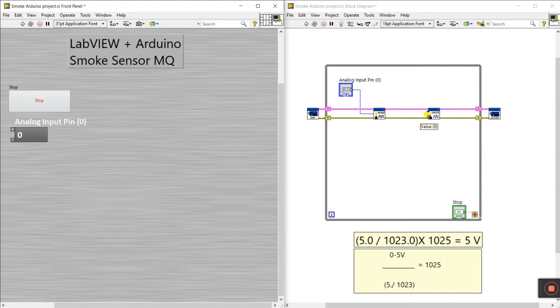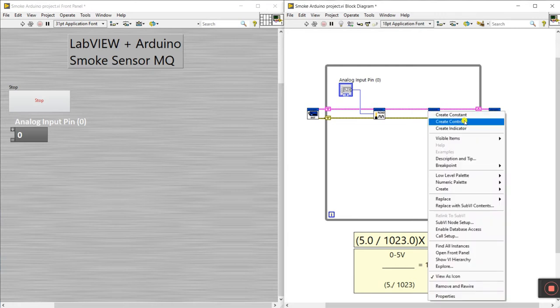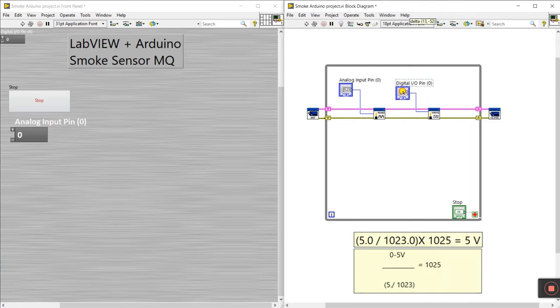The digital write pin block has a value of zero. Right-click and create a control to assign a pin. I'm using pin 12. If you have an LED or buzzer, connect its positive to pin 12. I'm using a relay with VCC, GND, and input on pin 12.